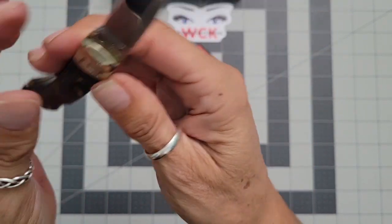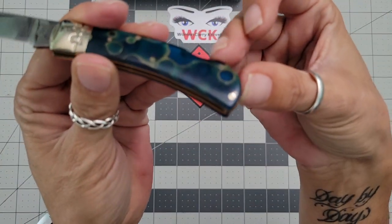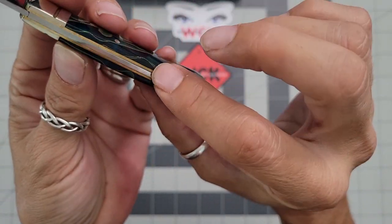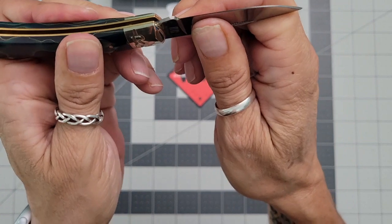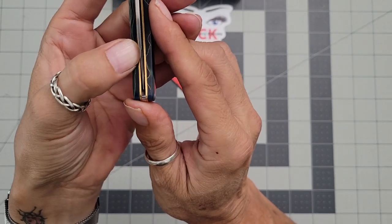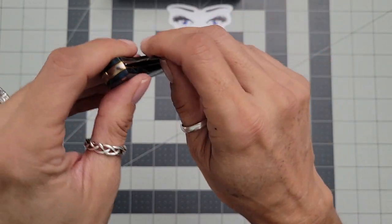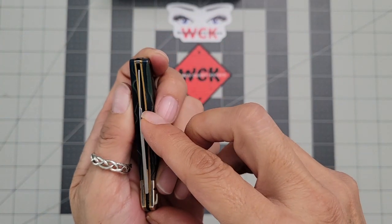I've looked over this and the fit and finish is really perfect. I'm not seeing anything wrong — nowhere that the acrylic is too sharp; it's very smooth all the way around. It's got a great lockup and the lock seems to be pretty well centered. The blade is a little off-center, but on traditionals and slip joints that's very common and it's not going to affect the knife — this one doesn't even touch the side, so you're okay.